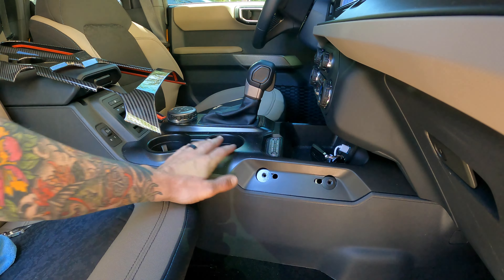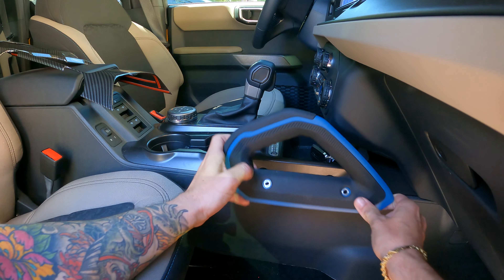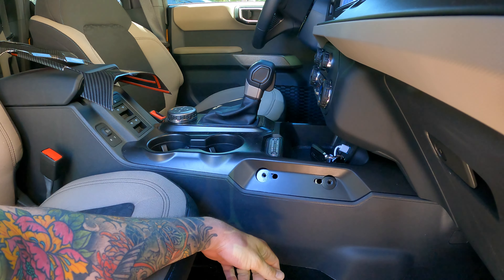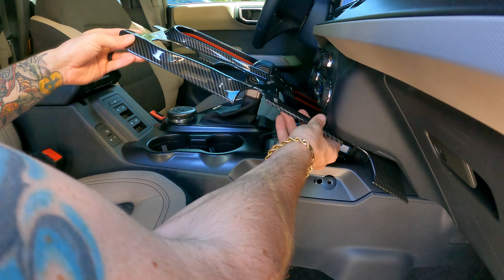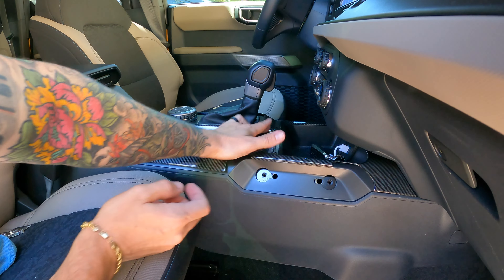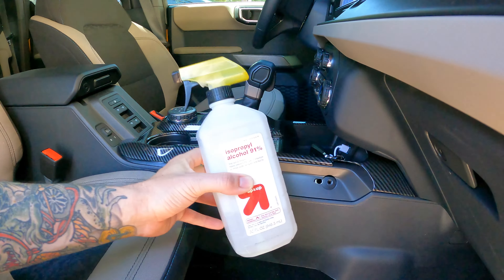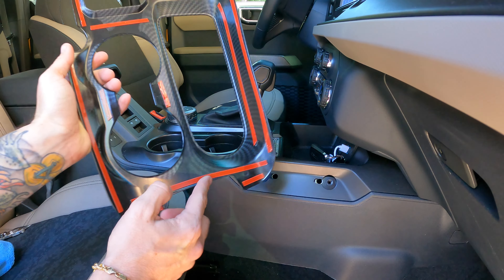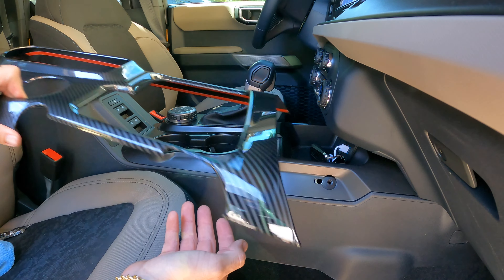Next we'll get the larger center console shifter area installed. What I did was remove the little grab handle — easy to do, it's just two torx bits. Removing it gives you a little bit of an easier angle to get this installed. As you can see, it just slides right over the top of it, and once the adhesive backing is removed, go ahead and push it down into position. Honestly the hardest part of this whole install is just getting all the tape off because it's so small, but the actual install of getting them on there is super simple.